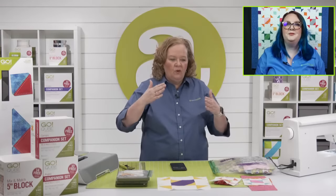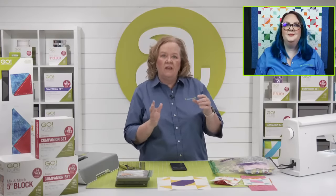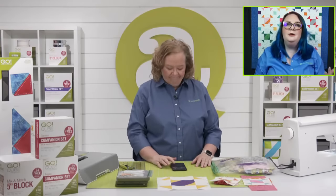We had a conversation about how when you don't have a quarter-inch foot or you don't sew that quarter-inch seam, you have a tendency to sew those seams wider. Your blocks become smaller and then you're just fudging them. I kept losing all my points and didn't understand why, but now it's like eureka!